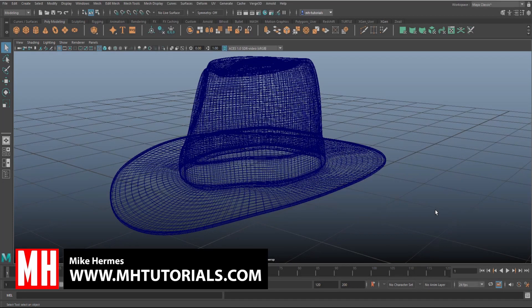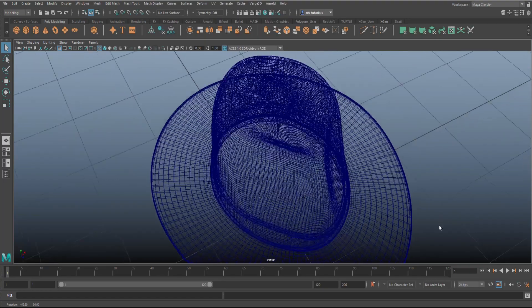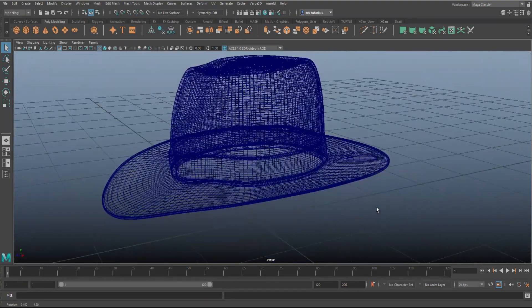Hey everybody, welcome back to the channel and welcome to a new video. As promised, we're going to do a Maya video today. I received a question to do a quote-unquote Indiana Jones hat, or you could call it a cowboy hat. So this is the one we're going to model. That said, let's jump in — here we go.